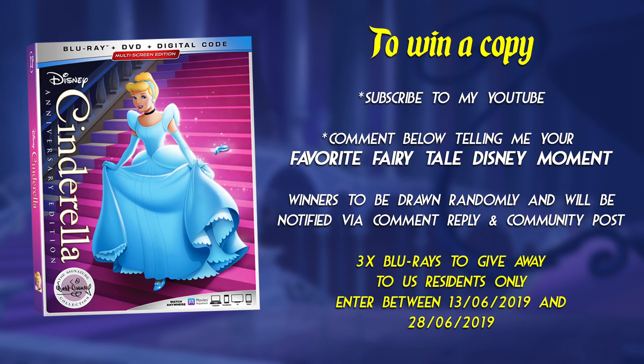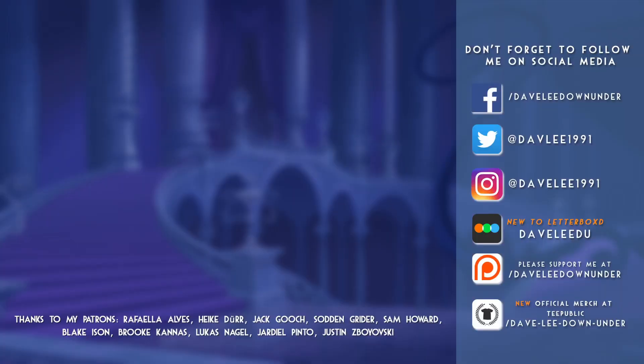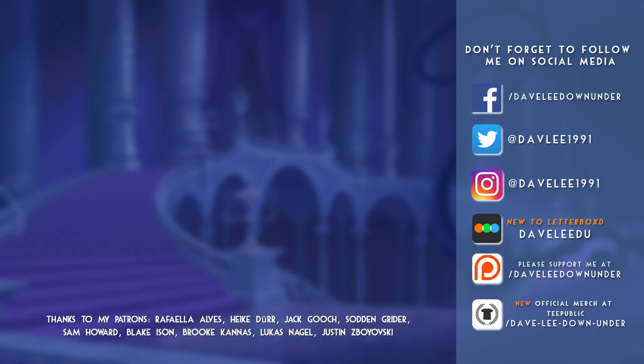For full terms and conditions, see the description and pinned comment below. Best of luck. If this is your first time viewing one of my videos and you'd like to see more like it in the future, then please don't forget to hit that big old subscribe button up on your screen, as well as that like button down below for that little extra support. Also, don't forget to check me out on social media, and please consider supporting me over on Patreon. Thanks for watching, and have a fantastic day.